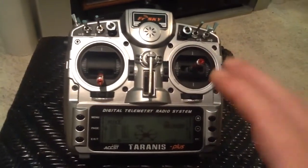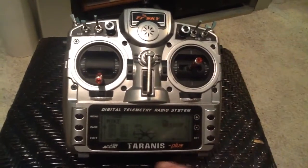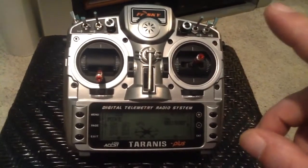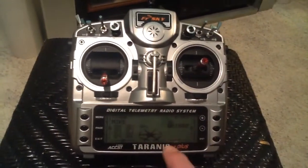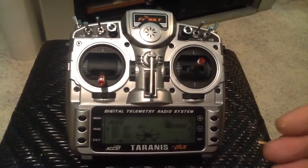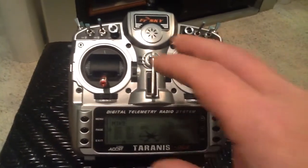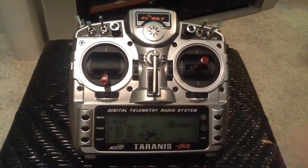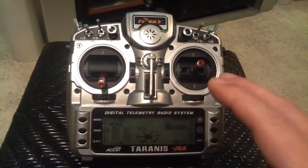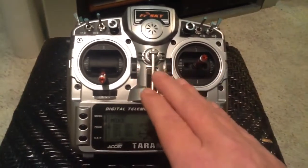The only place you can really make a bad mistake on this radio is in your system setups. If you have a Taranis Plus and you don't go into your OpenTX Companion settings and select Taranis Plus — not just Taranis — you'll brick it right up. And vice versa: if your settings are for Taranis Plus and you plug in a regular Taranis, it's going to brick it. It shouldn't do that if you have the latest firmware updates, so that's very important.